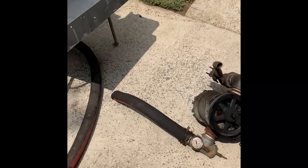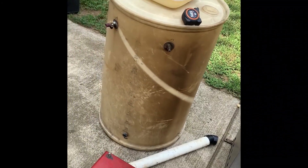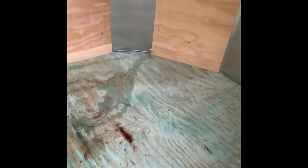They just have newer components on it. So we'll show you after we get it cleaned up and spray painted. Got to clean out my trailer. We're going to put some flooring in it and we'll start putting it back together.